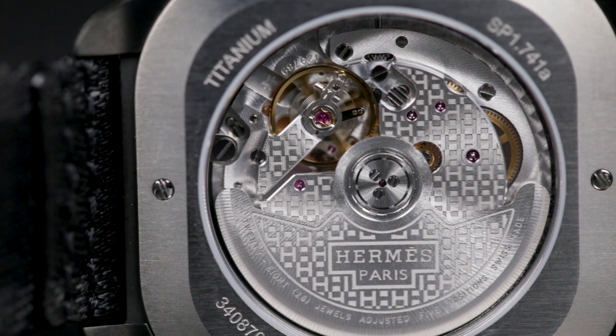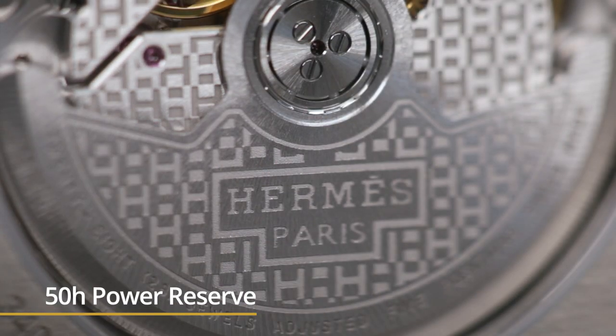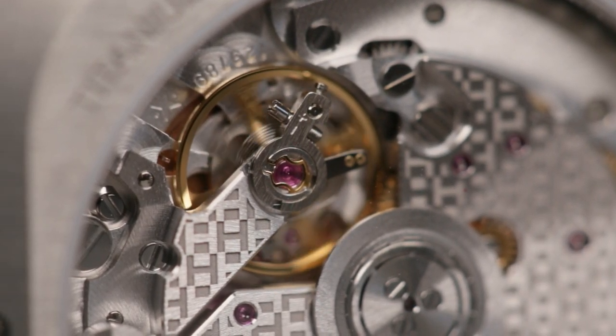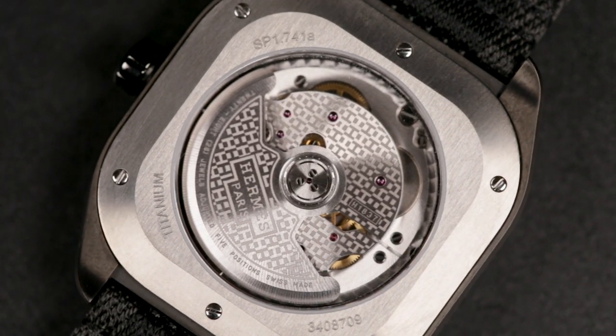Inside each is a manufacture Hermès movement, the H1837, with a 50-hour power reserve. You can see it for yourself through the exhibition caseback on the collection, but honestly the view's not the most spectacular ever. It's fine, but just not the sort of thing you'd excitedly take your watch off to bore your friends with.